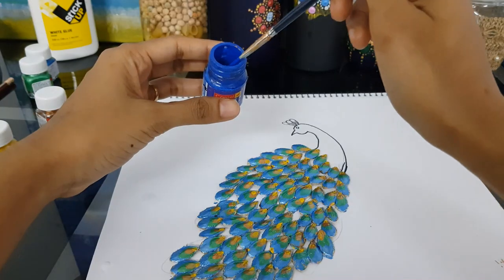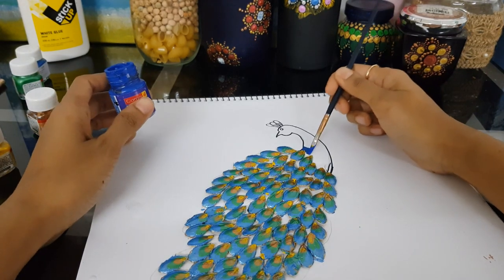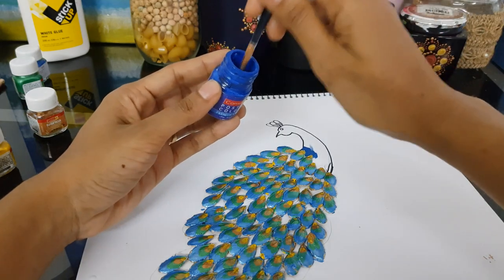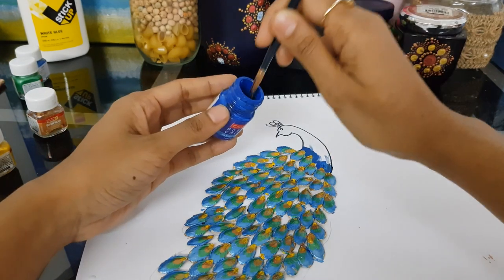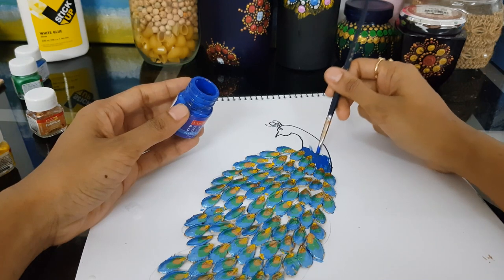I'll be using the normal blue color to paint up the head — this is a poster color. Just paint up the peacock head.